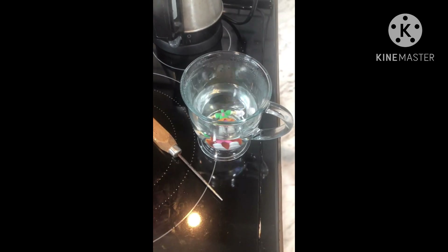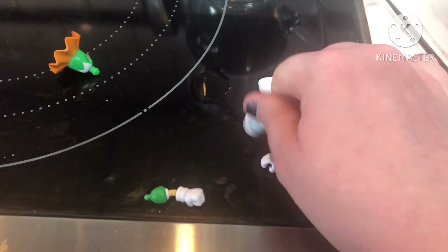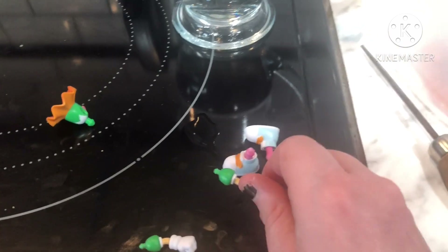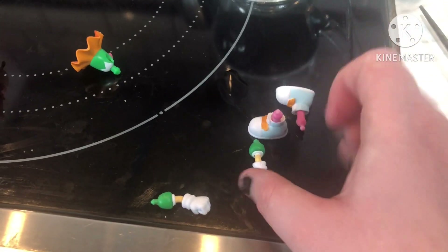I kind of wish I knew that you could take off the figure's arms and legs for my Jupiter custom, because it would have made it so much easier than to just sculpt it by hand with everything on.